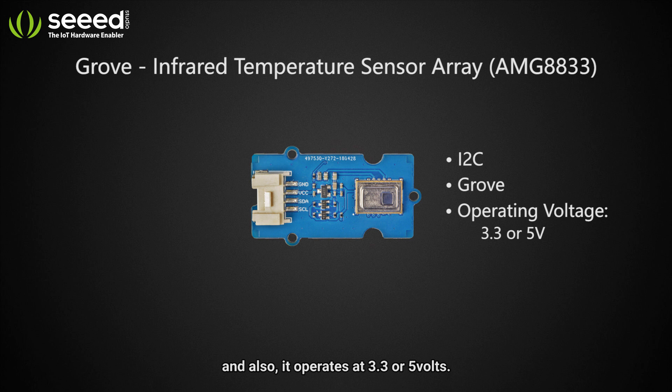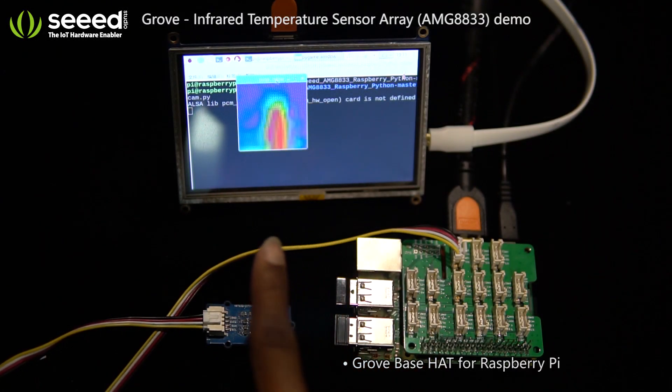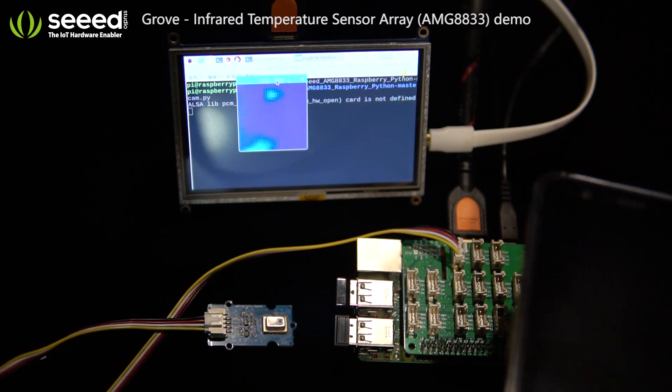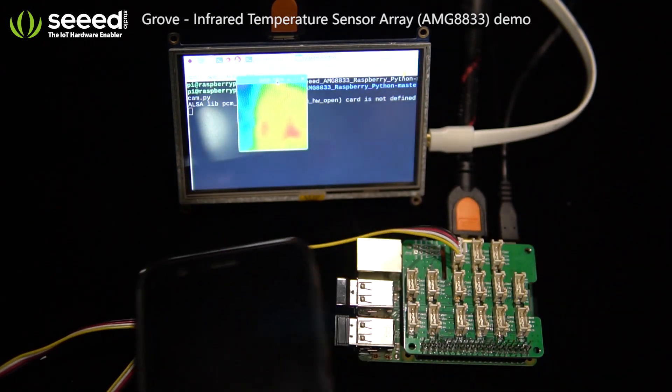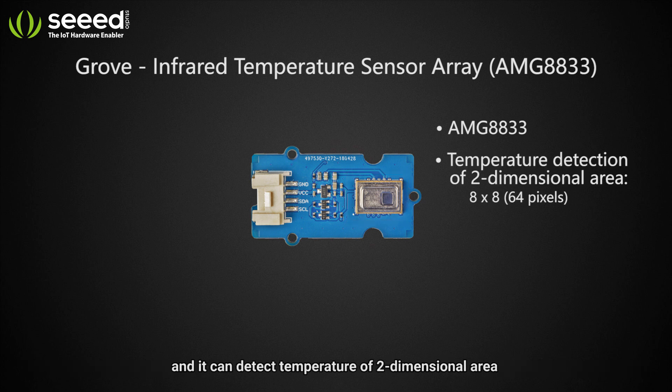It also operates at 3.3 or 5 volts. Now let's have a look at a cool demo made using this sensor. The Grove Infrared Temperature Sensor Array is based on the AMG8833 by Panasonic, and it can detect the temperature of a two-dimensional area.